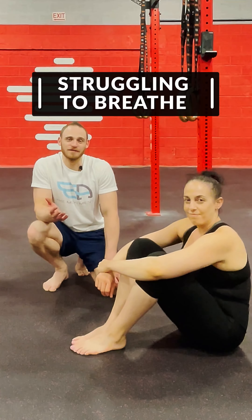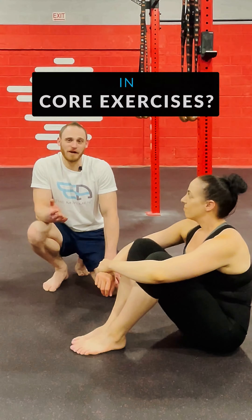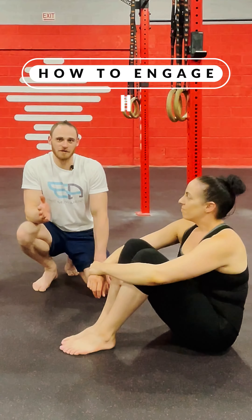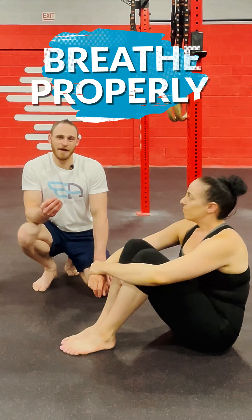Hey movement athletes, have you ever found yourself struggling to breathe during core exercises? Well, this is most people, so I figured it'd be a good idea to break down what I like to teach people so they understand how to engage the core as well as breathe properly.